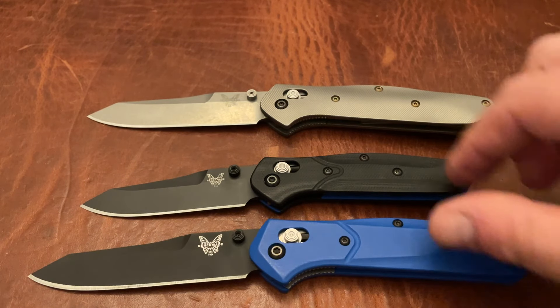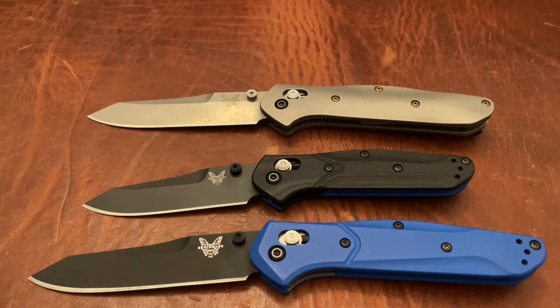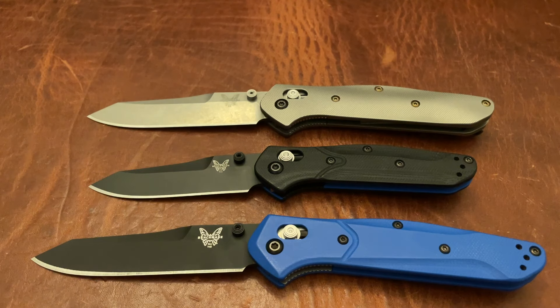This is G10 and this is G10. The original one was aluminum. I assume they made this the 945 BK-1 because they're going to come out with an aluminum one at some point and call it just the 945. I don't have any information on that, but I assume that's the case.